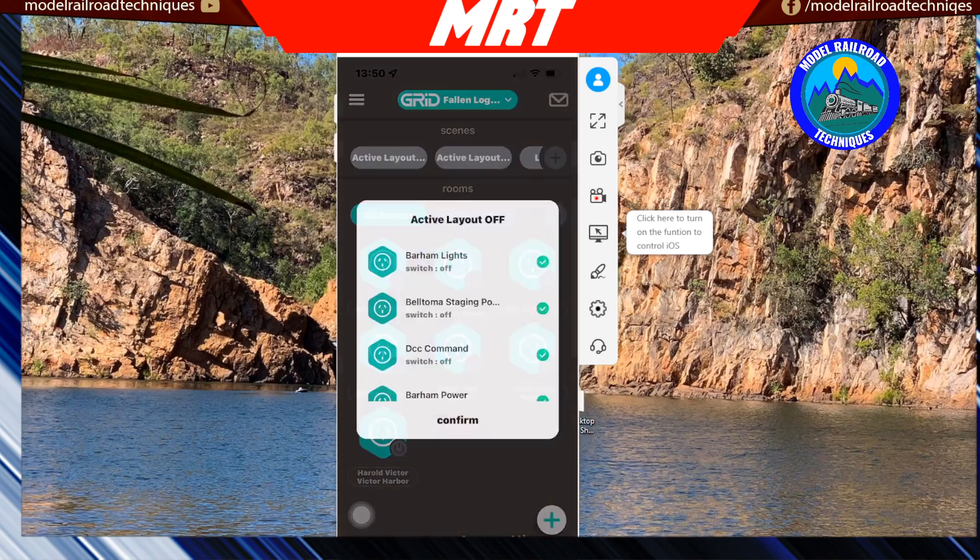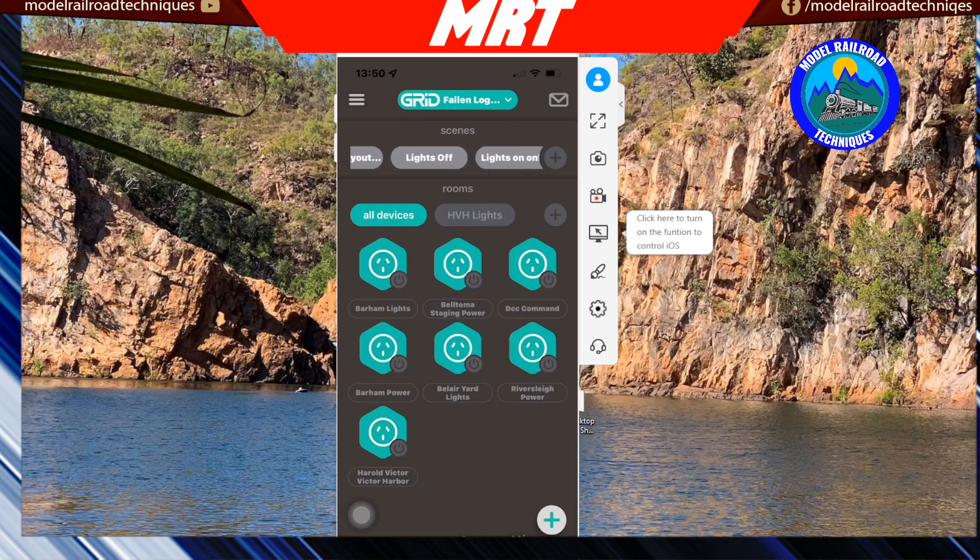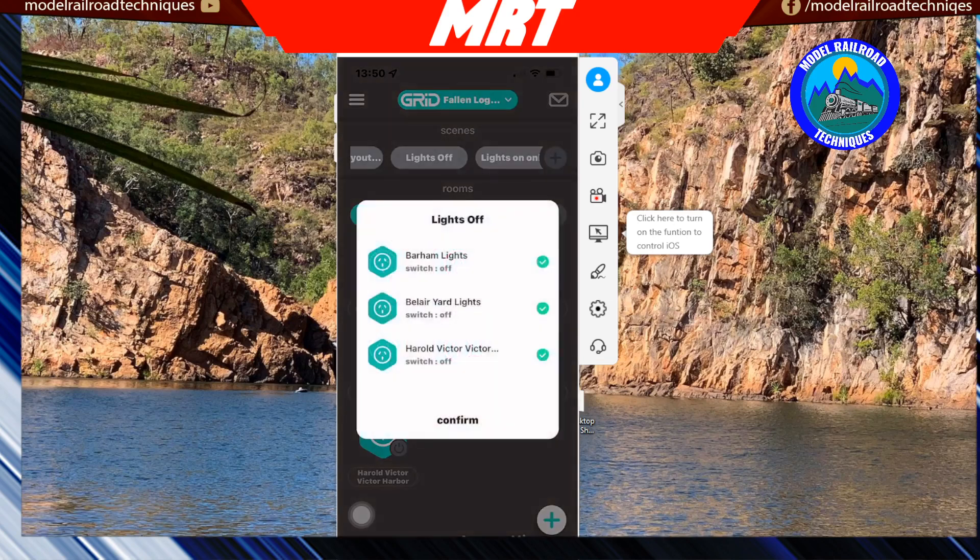A beautiful feature within this app — and they're all pretty similar — is Scenes. I've got one called Active Layout where I can group devices together. Active Layout for me turns on all the lights, all the power points, and the DCC. I can also set up a scene to turn all the lights off. At this point I've got three different areas for lights under the layout. Another scene I'll wire up at some stage will be just for accessories — signals and turnouts — so if I need to test that side of things.